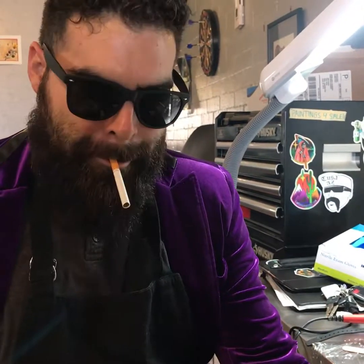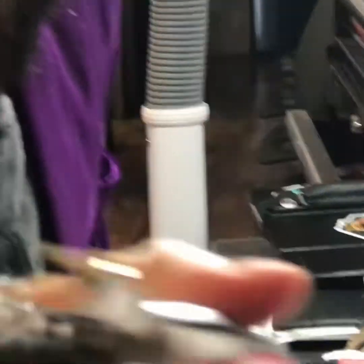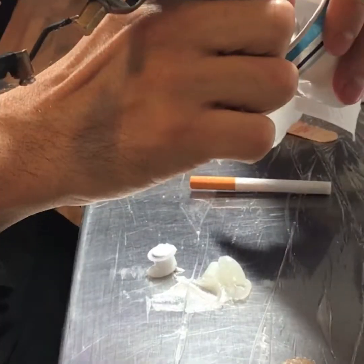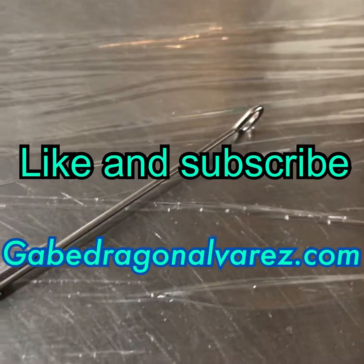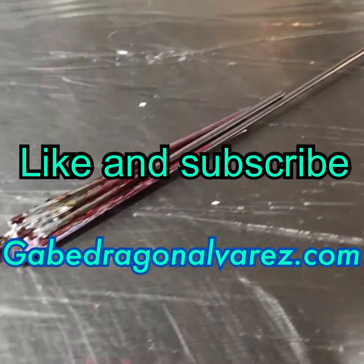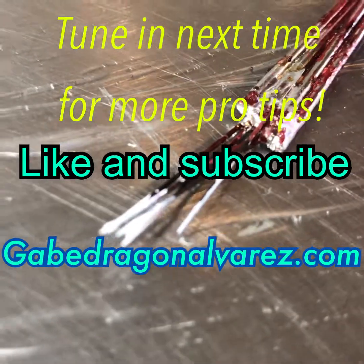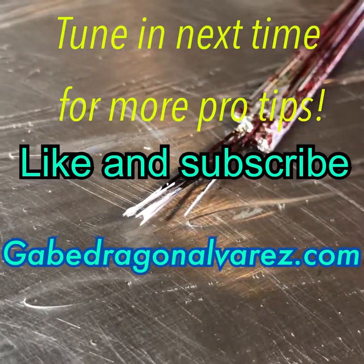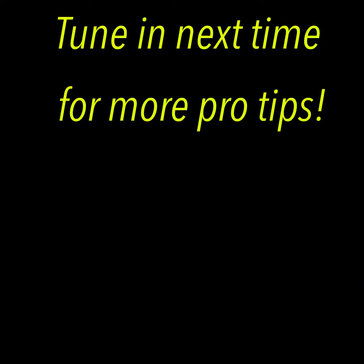Alright, so now you're all ready to do a little touch-up on a white infinity symbol. Running just fine as you can see. Give it a little rinse. Good to go. Thank you.